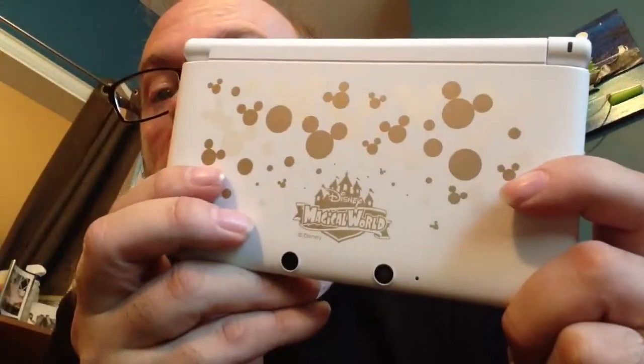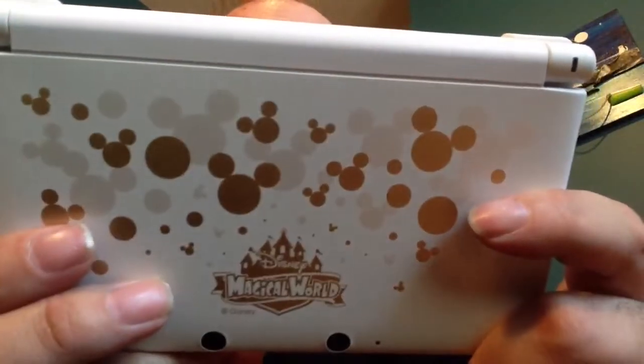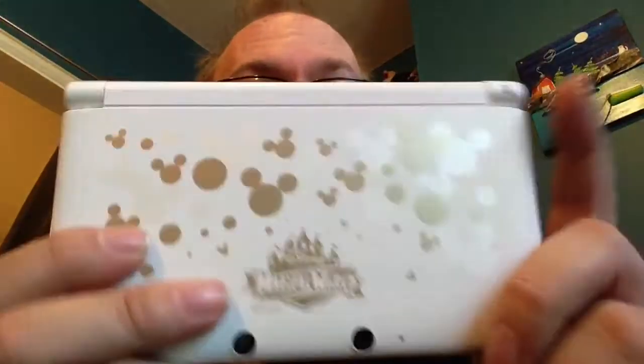In the XL, the pen — the stylus — is on the other side. So here it is. This is the Magical World Mickey Mouse edition of the 3DS XL. That is, of course, only available through Walmart in North America.